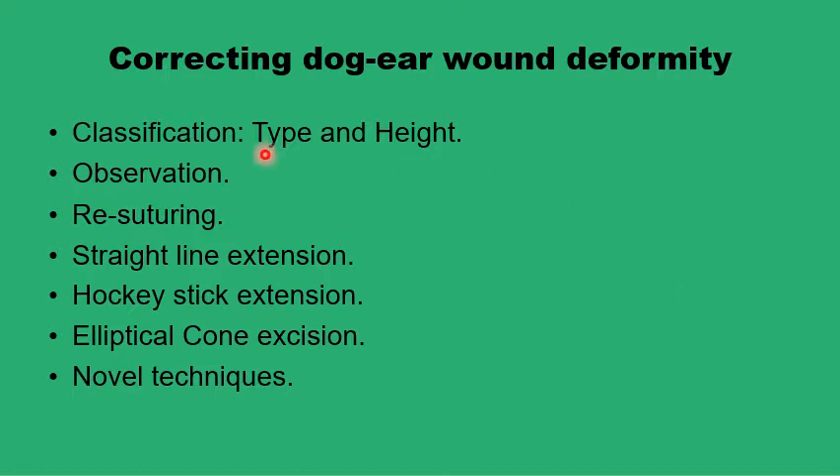According to these factors, you can decide whether to observe the wound and wait for spontaneous resolution of the dog ear, or to do simple measures like re-suturing the wound, distributing stitches evenly along the wound, or defatting the wound edges by removing excess subcutaneous tissue. But if the dog ear is too big, you would need to extend the original incision, either in a straight-lined manner or in a hockey stick fashion, and excise tissue to flatten the deformity. In other situations, you may need to remove an elliptical piece of skin around the full cone to flatten the wound, and there are also novel techniques to address this deformity.